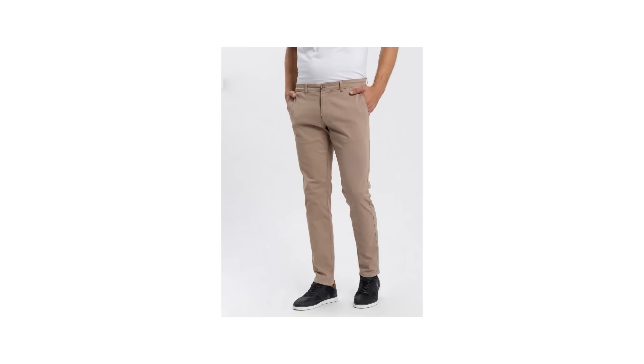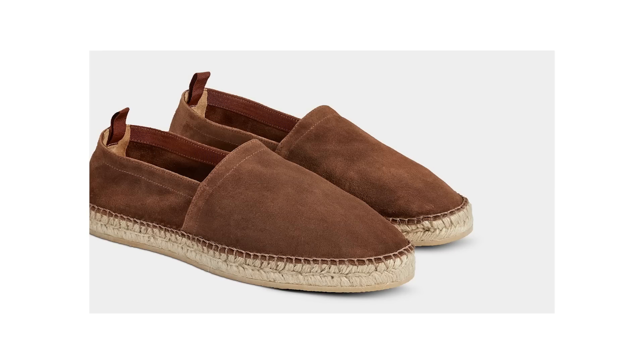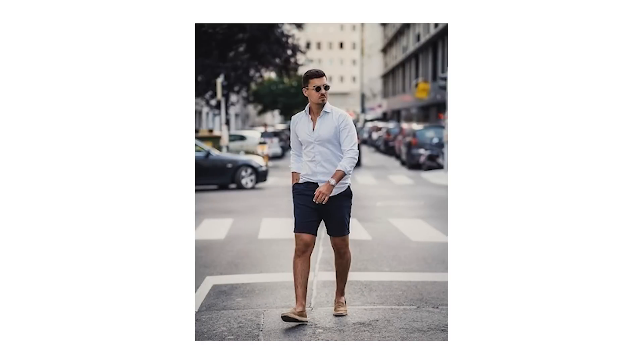A black pair would be too dark, and a lighter shade like khaki may not work for every complexion or personal style. Navy is the great equalizer when it comes to chinos. A detail I really love about this outfit is the shoes - a pair of dark brown espadrilles, which work as a great alternative to your go-to low top sneaker or a slightly dressier driving moc.